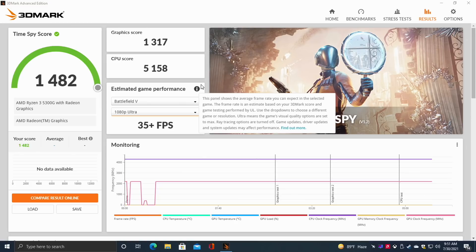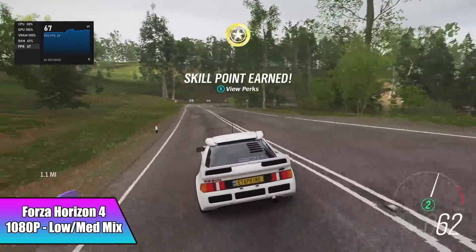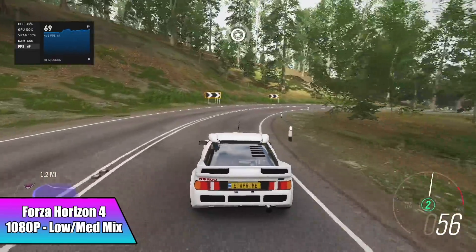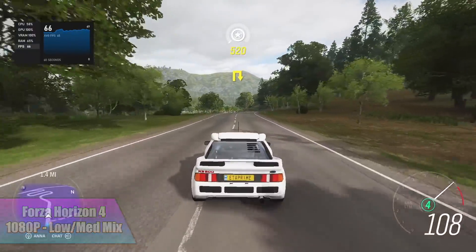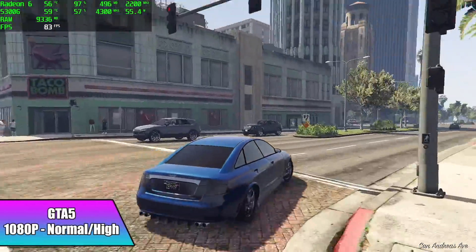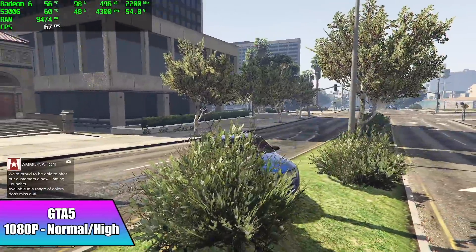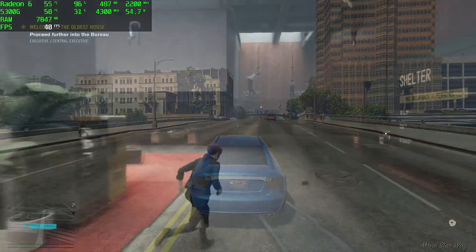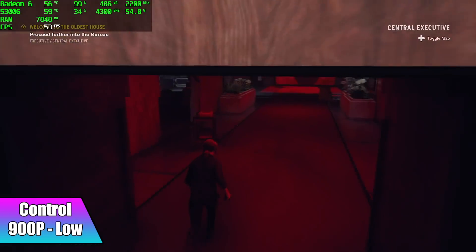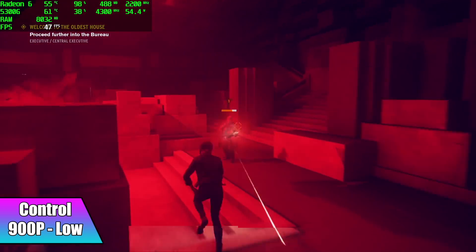Now that benchmarks are out of the way, it's time for real-world gaming and emulation. Forza Horizon 4 at 1080p low/medium mix got an average of 64 fps — we could bump that higher by dropping to low or very low, but it's pretty smooth and looks great. GTA 5 at 1080p normal/high mix — the only setting on high was texture quality — averaged 73 fps. Control was tougher; I had to drop to 900p low and we can't quite hit 60. Even at 720p we're around 55 average, and at 900p we got an average of 43 fps.